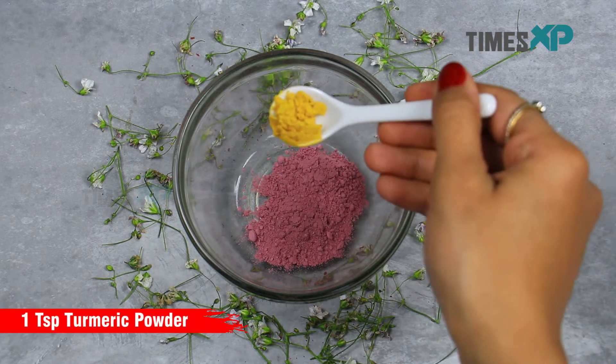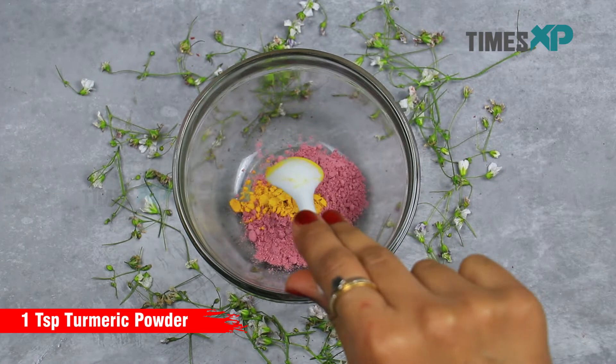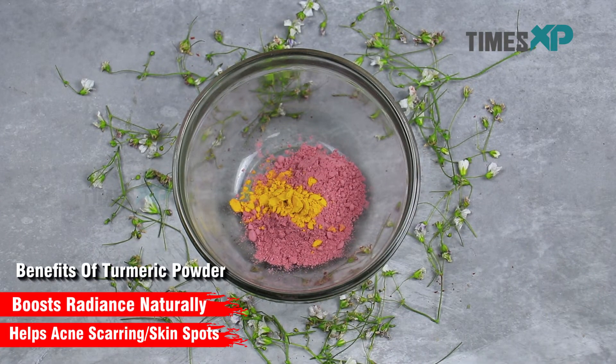Then go ahead and add 1 teaspoon of turmeric powder. Turmeric powder boosts skin radiance naturally and helps in acne scarring and skin spots.